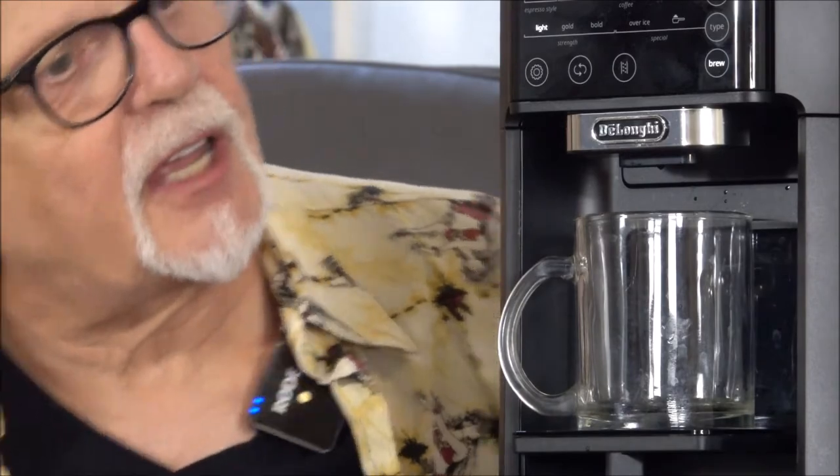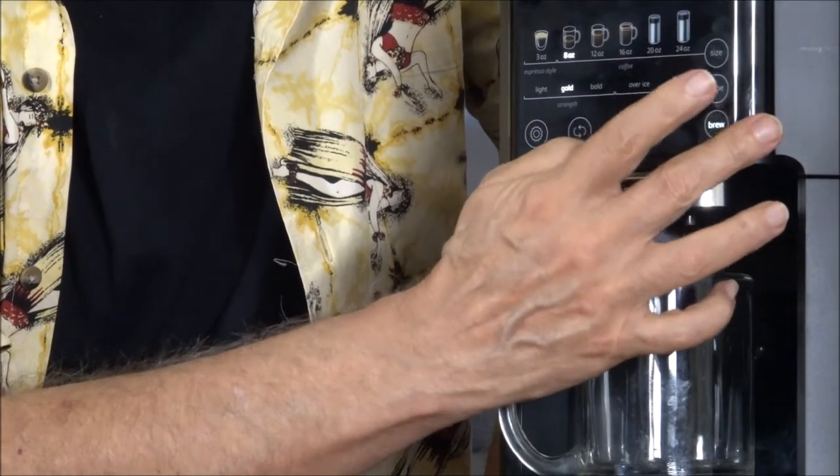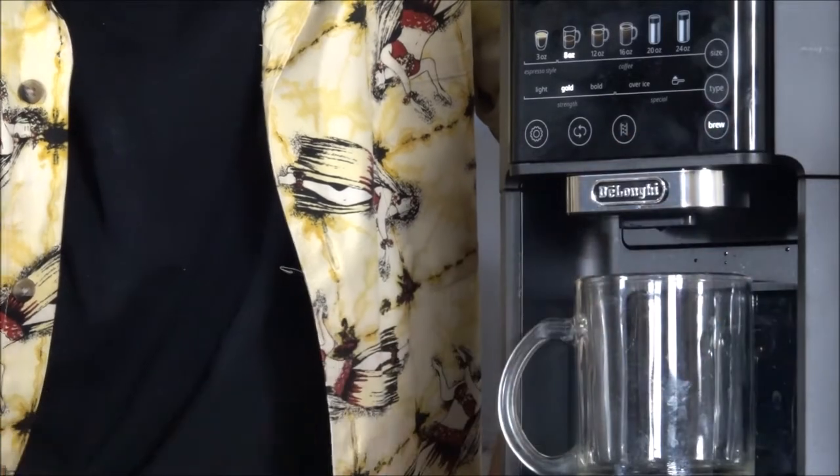Next, let's try a regular 8-ounce cup of coffee. Set the size and set it for a medium-strength brew. Oh, that is just delicious.